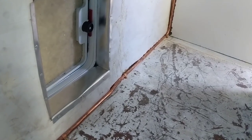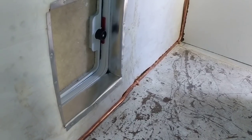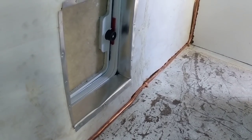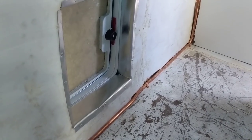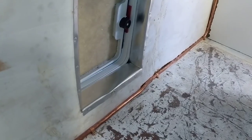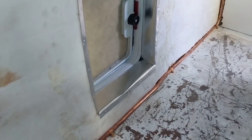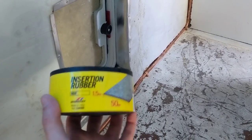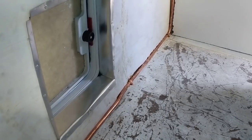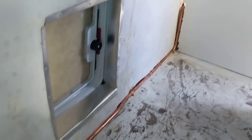We had a gas installer come in the other day to do some gas fittings, mainly connecting the hot water system, so we can continue with the shower install. We originally wanted the piping to run under the bus, but it was going to be a lot harder and more expensive, so we're running it along the floor on the driver's side. The installer recommended putting rubber over the pipe where the shower pushes against it, so we've got some 1.5mm thick rubber to tack on there.